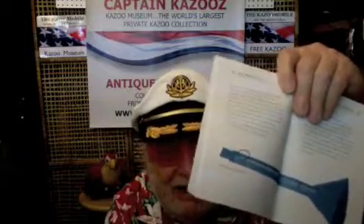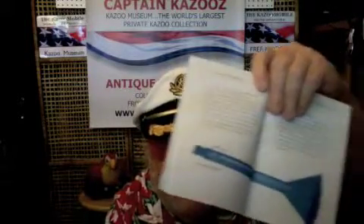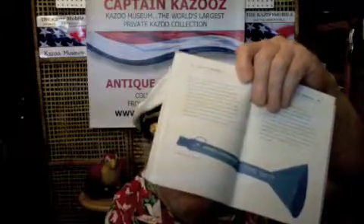In this lovely little book, there are pictures, as you can see, of various unique, antique, hard-to-find collectible kazoos from Captain Kazoo's Kazoo Museum. I'm the one who supplied the instruments so they could photograph them and put them in the book. So they made this lovely box and this kazoo book.